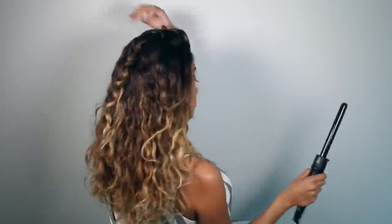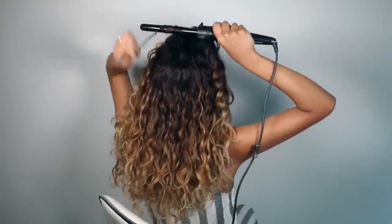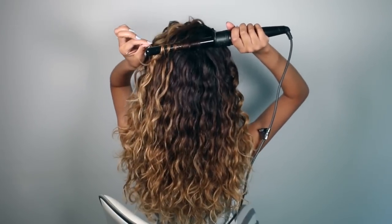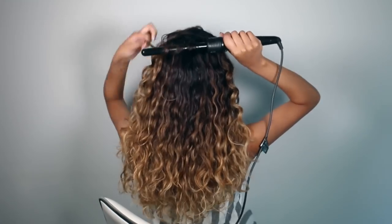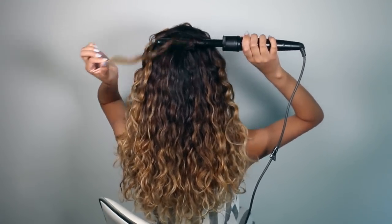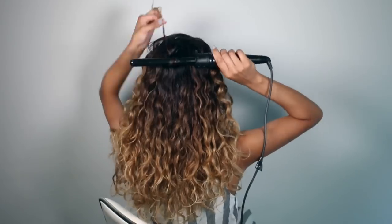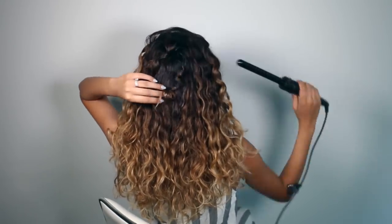This technique works really well because all of the hair on top of your head looks nice and refined from the wand, and all of the hair underneath works as a cushion to hold everything up. I probably curled only about four pieces back here — they look really nice and perfect right now, but I'm going to shake out my curls very aggressively and that's what's going to blend everything together.